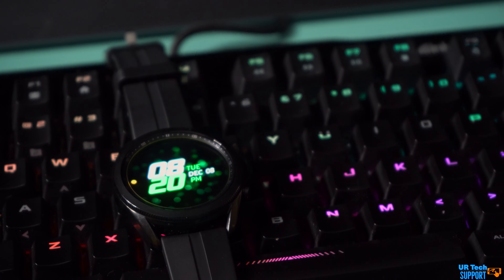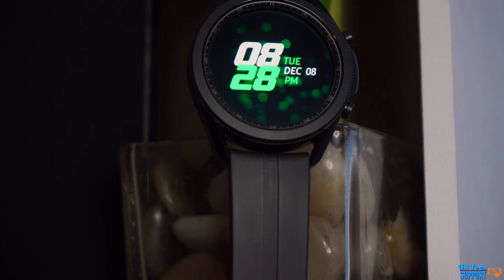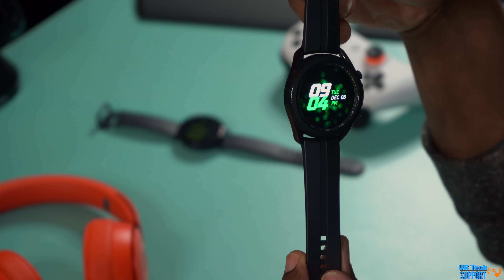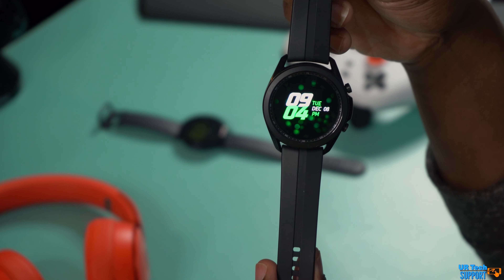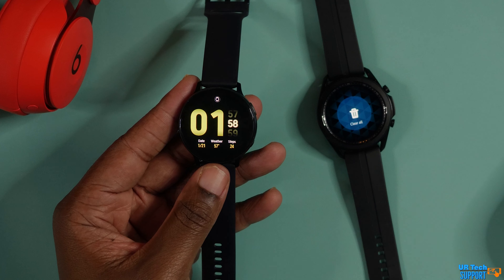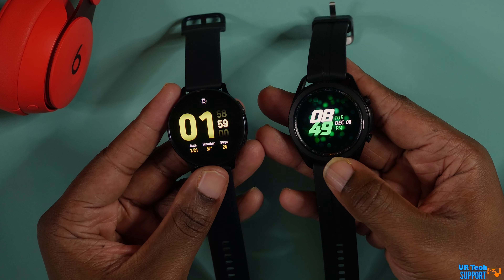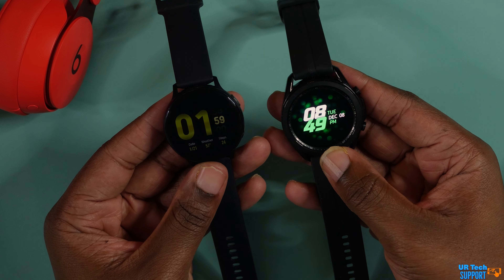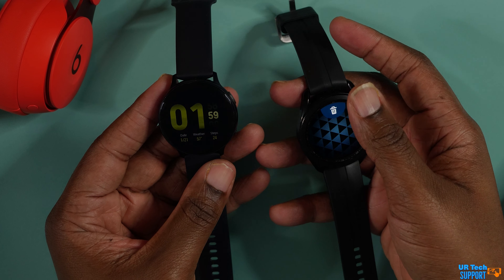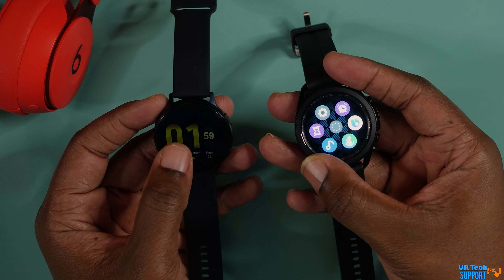Everything on the Watch 3 is a little more pronounced. The frame itself is a little thicker. It has the physical rotating bezel, which is a joy to use. The watch feels heavier and more substantial than the Active 2 — it feels like your quintessential, very stylish watch that just happens to be a smartwatch. Size-wise, the Watch 3 comes in 41mm and 45mm variants, while the Active 2 comes in 40mm and 44mm. Both screens are exactly the same size: a 1.2-inch screen on the smaller variants or a 1.4-inch Super AMOLED on the larger variants.